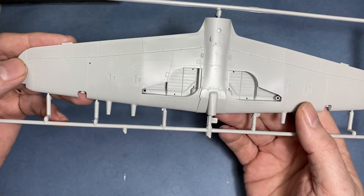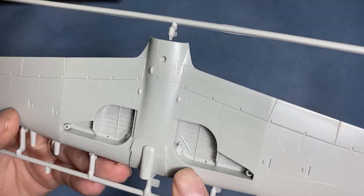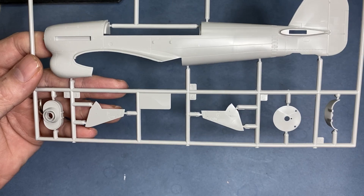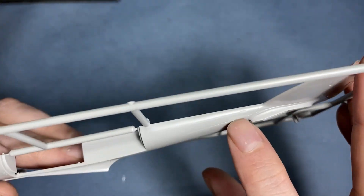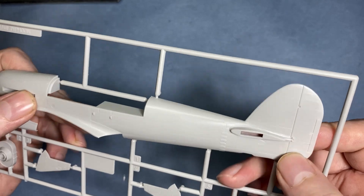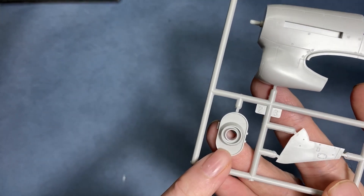The lower wings have the same sort of recessed detail with some nice rib detail in the wheel wells, which we can fetch out with a wash and highlighting. One part of the fuselage with the wheel bay covers — really nice detail with the strengthening plates all around, fabric texture, and the grill for the chin radiator which is looking quite cool.